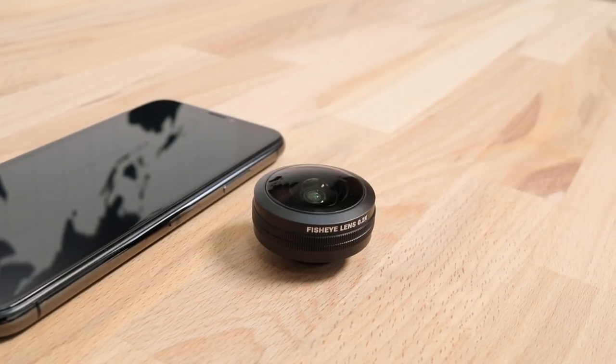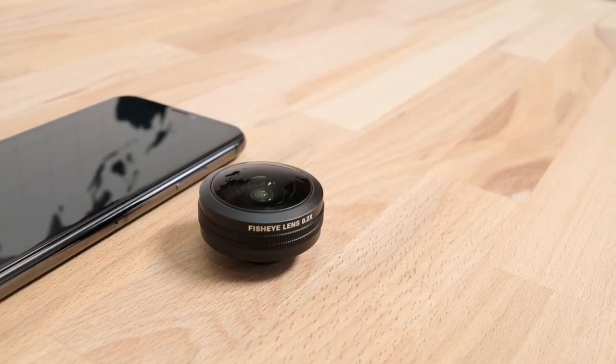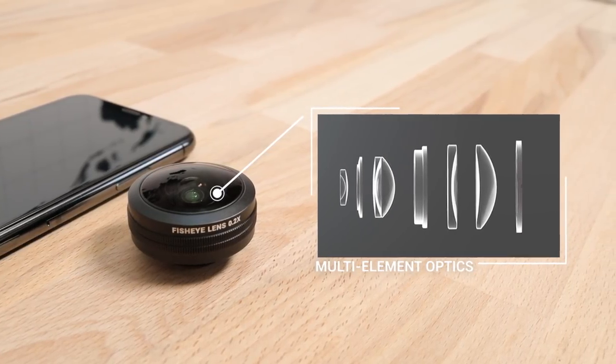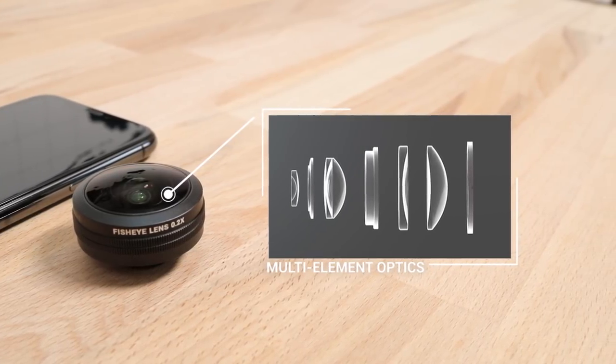The fisheye lens uses multi-element optics, which refers to all of the components and individual lenses inside the unit. When you carefully combine all of these elements, it reduces the common edge distortions and aberrations that fisheye lenses are known for, which will save you a ton of time in editing and post-production.